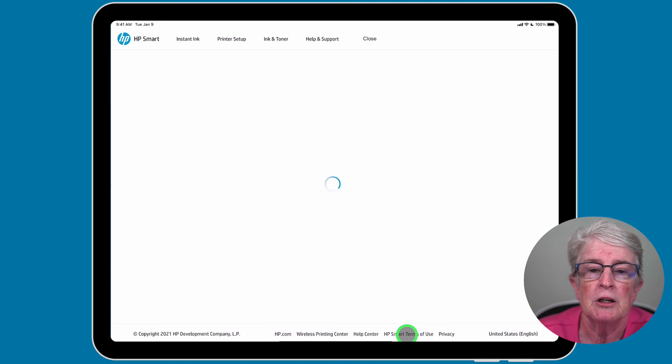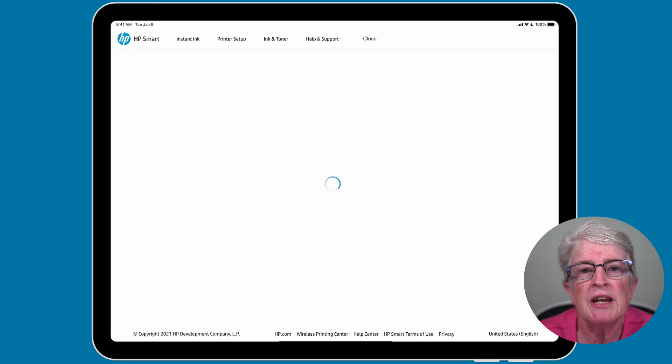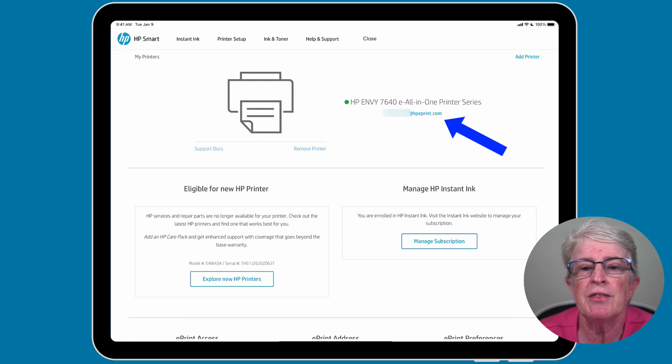In the account section, you'll also see that you're given access to an email address that will send things directly to your HP printer. So even if you're away from your printer or away from home, you can send things to this particular email address and if your printer is on, it will automatically print your photos, documents, or whatever you send to it.